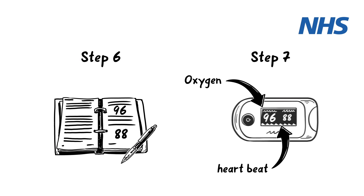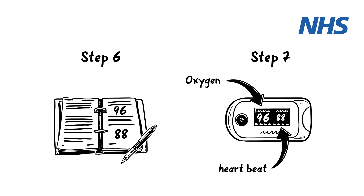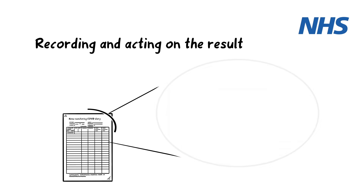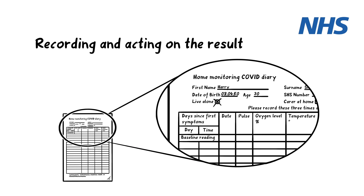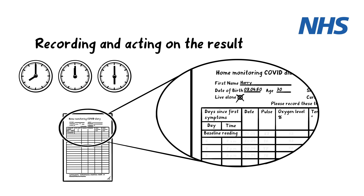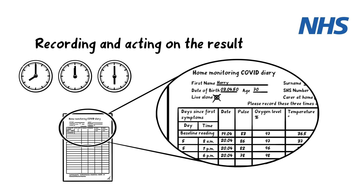Step 7: Identify each reading carefully and write the information in the diary. Step 8: Start writing from the baseline and record 3 times a day at the same times — for instance, when you would normally eat meals. Step 9: Take extra measurements if you feel a change in your health.